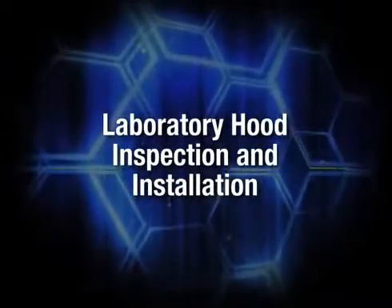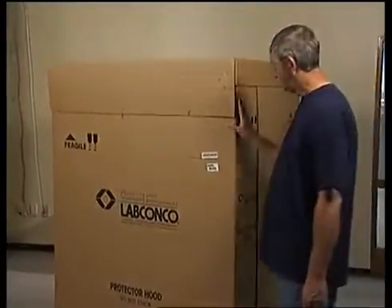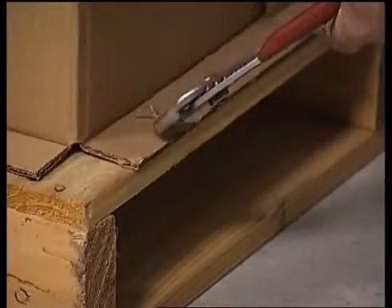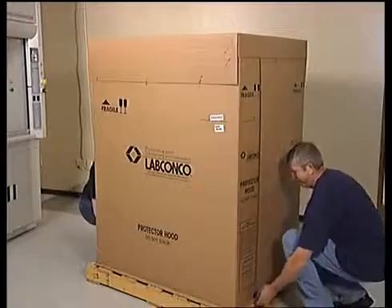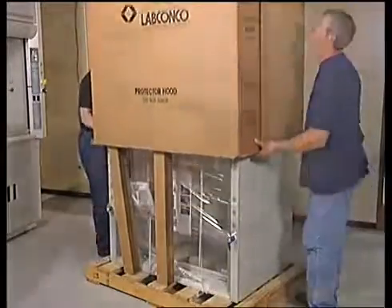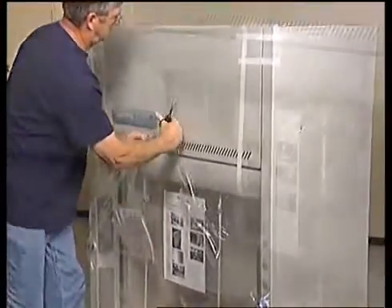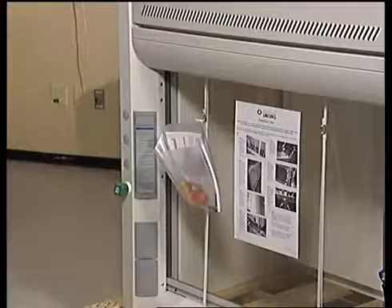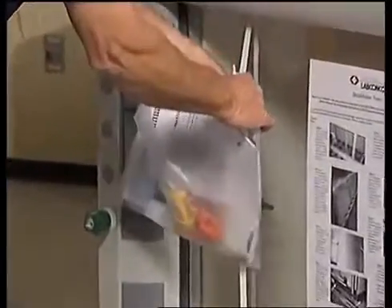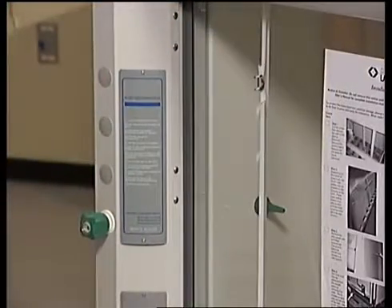As with the base cabinet, your Protector Premier hood and carton should be inspected and any damage reported directly to your carrier. Remove the staples securing the carton to the pallet. Remove the outer carton. Do not discard the packaging materials until all components are checked for damages. Cut the shrink wrap with scissors to avoid scratching the fume hood. Remove the plastic envelope that contains your installation instruction manual and accessory hardware. Refer to the instruction manual during installation and set aside the accessory hardware for future use.